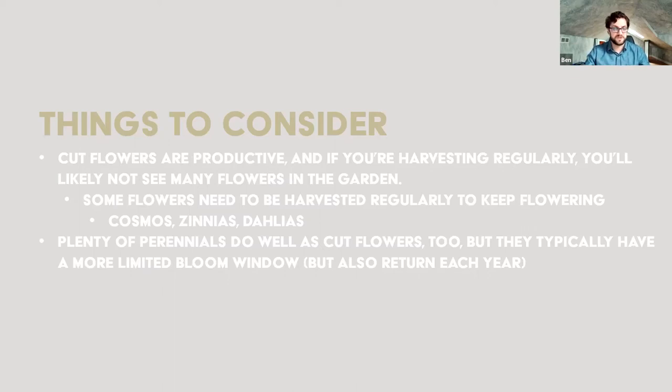Perennials can work in a more display ornamental setting because unless you're doing cut flower farming as a business, you probably aren't going to totally cut every bud off your peonies. Maybe you'll take 30% and leave the rest to enjoy. In that way, perennials can do both a little bit versus being strictly plants for production of cut flowers.